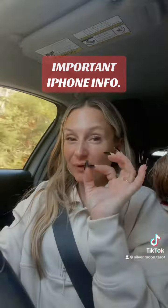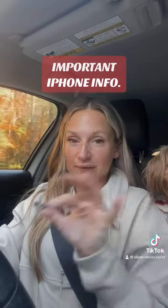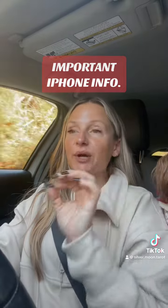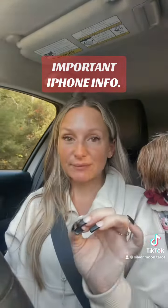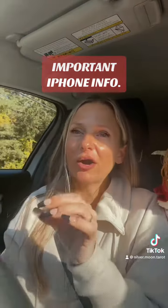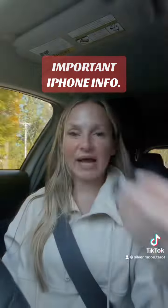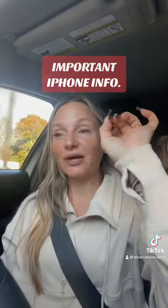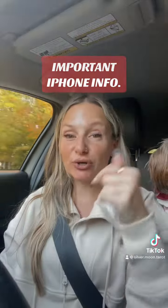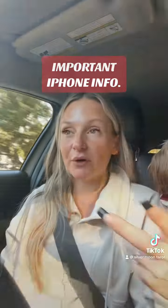Whenever you see a small orange dot in the top right-hand corner of your iPhone screen, you are going to want to pay very, very close attention. Because it means that the microphone on your device has been turned on through one of the apps on your phone.